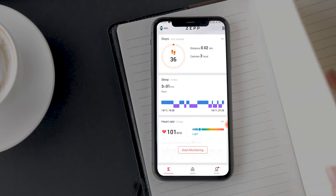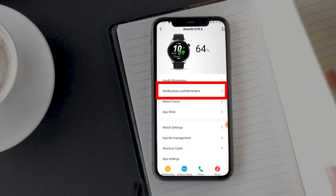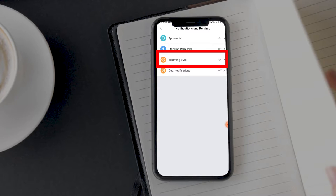Open the Zepp app, go to Profile, then the Amazfit GTR 4 device page, and here tap on Notifications and Reminders. On the next screen, enable incoming SMS notification support.